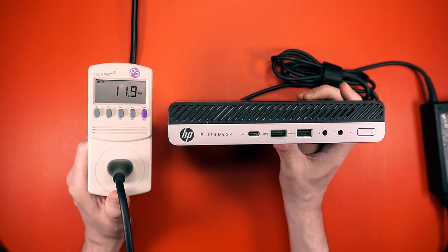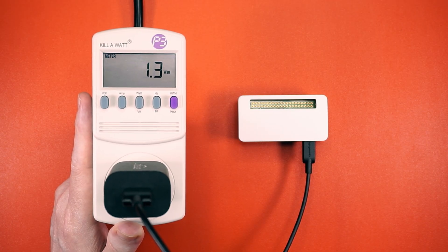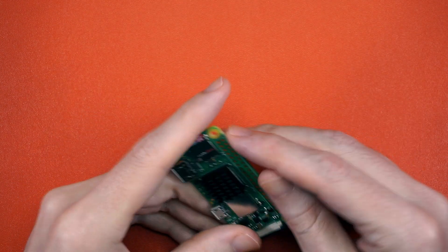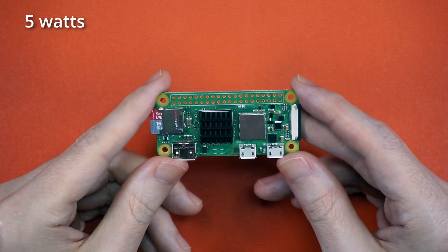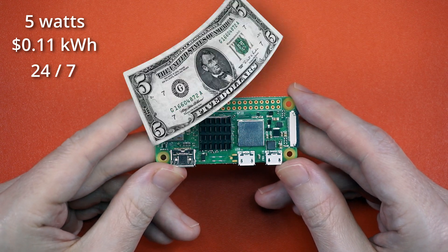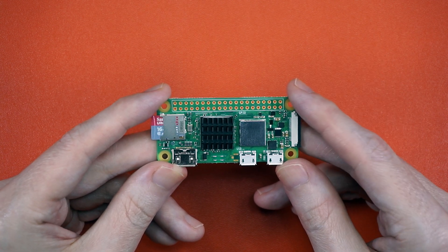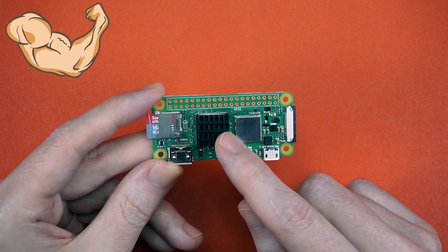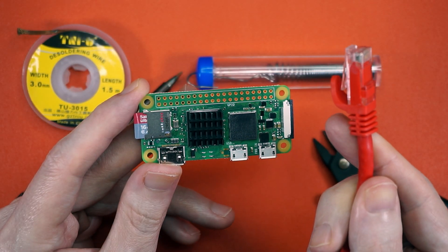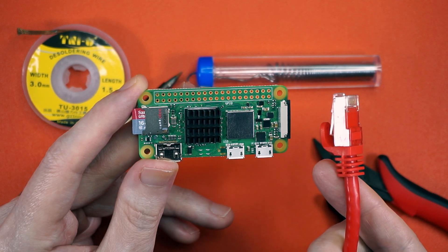So I grabbed my kilowatt and started looking for the lowest power device that could theoretically run a Trackmania server. And we have a winner. At 100% load, this Pi Zero W2 pulls 5 watts, and at 11 cents per kilowatt hour running 24/7, that's about $5 a year. But this is a winner with problems — the first one being the Pi Zero is ARM, and the Trackmania server is x86. We also need to find a way to attach an Ethernoodle, because I'm not running a server over Wi-Fi. Just on principle.